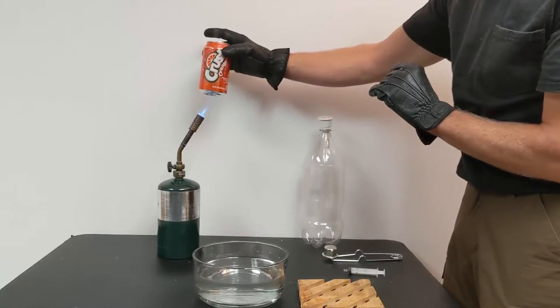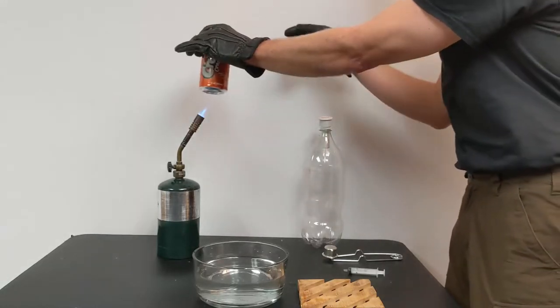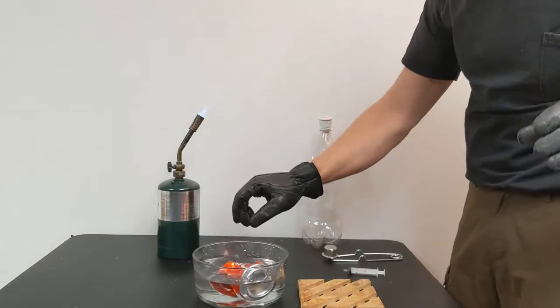I can feel the water boiling vigorously. Now I'm going to take this and seal it off. Whoa!